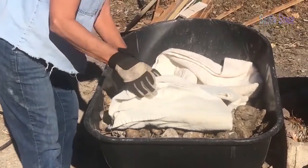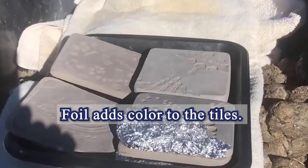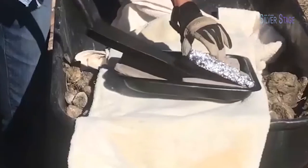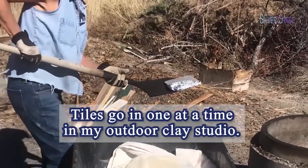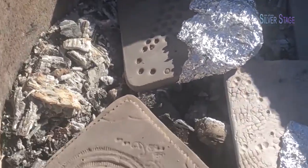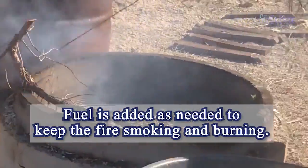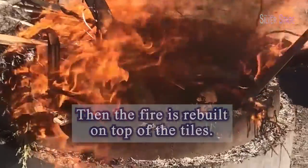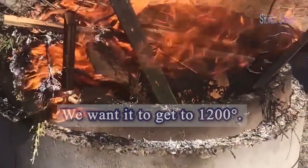When the tiles are preheated, I carry them to the fire pit. You may notice that some of the tiles have a wrap of aluminum foil, which adds extra color. Tiles go into the fire pit one at a time. Fuel is added as needed to keep the fire hot, rebuilding it on top of the tiles. We want the temperature to get up to about 1200 degrees Fahrenheit.